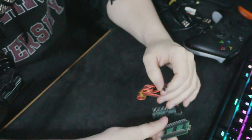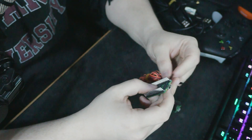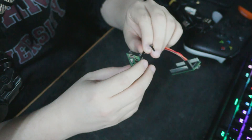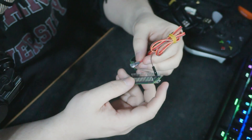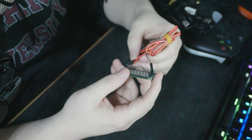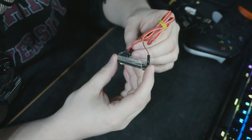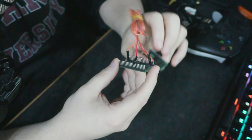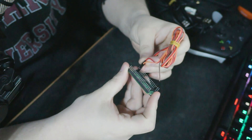Taking the console board with the USB facing up and headers facing toward me — ground, which is brown, goes to the third pin from the top. Then GP0, which is orange, goes to GP17, which is the second from the last on the console board. And the second from the top on the computer board — which is GP1, red — goes to the last pin on the console board, which is GP16.